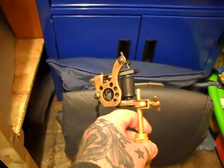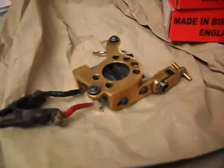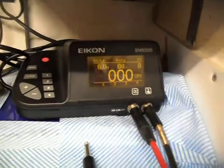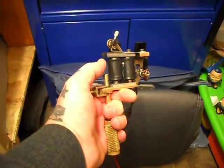Just a quick video on a 2008 Brass Mickey Sharps Micodial and a 2008 Sharps Brass T-Dial — we're running both on 6 volts. The Micodial is obviously for lining.